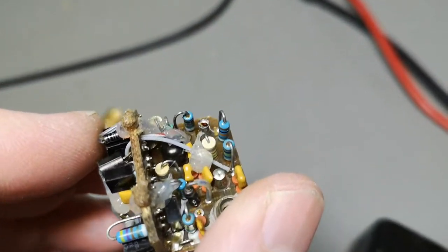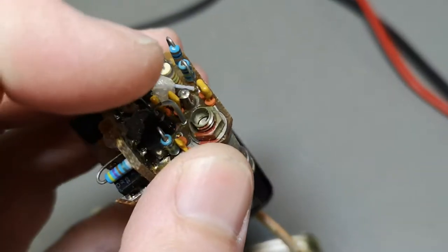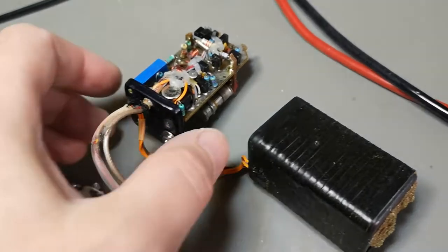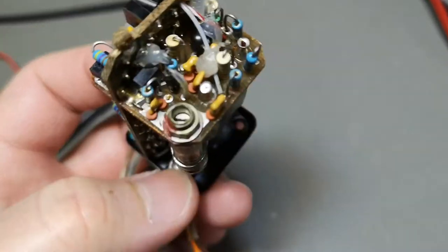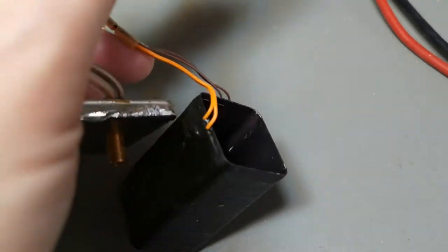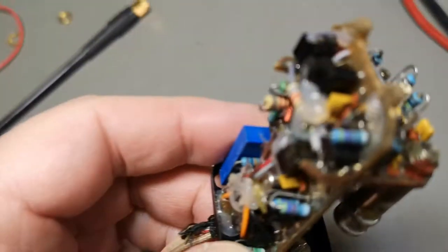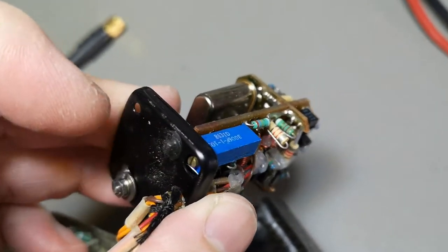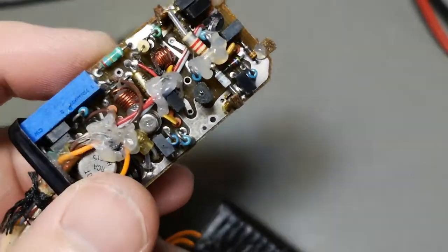Down here is the first transistor — this is probably the oscillator. There's a trimmer accessible from outside via the hole in the inner case. Here is an op-amp, and the power transistor to drive the heater is mounted on the metal where it measures temperature. This is likely the temperature sensor, so we have a temperature regulator, and one of the trimmers may set the temperature set point.